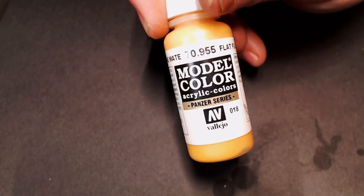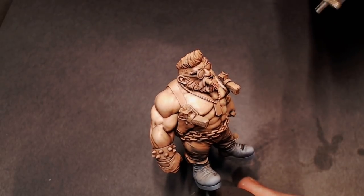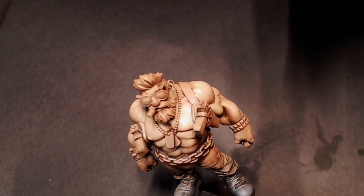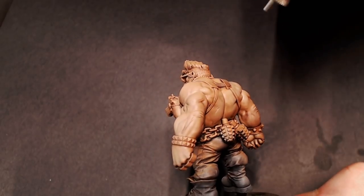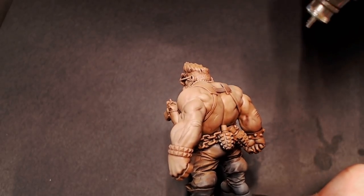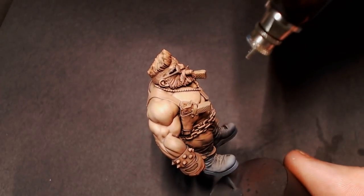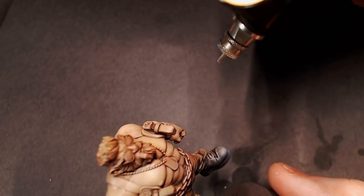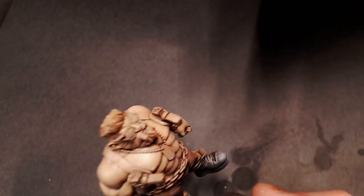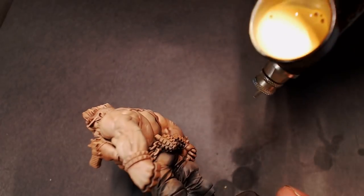The last step is really important. We're going to go back to our Flat Flesh and thin it out even more than we did before — basically spraying a tint over this model, like a filter or a glaze. We're focusing on those large muscle groups again, cleaning them up from the wash and getting rid of any staining. It's also going to soften up our skin tone so it's not super stark between the ultra dark wash and the ultra bright flesh tones — just softening it out and getting that really nice flesh tone workup going. This is kind of halfway done; we still have a little bit of glazing to do to pick out those details in the final steps, but as a regular flesh tone workup, this is a great way to start.